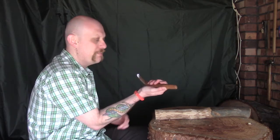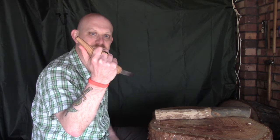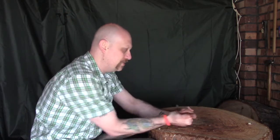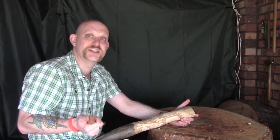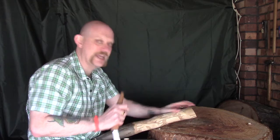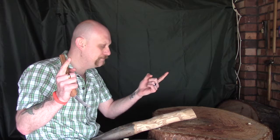The idea is that you hold it in this kind of manner with your thumb supporting the back edge of the handle, and you're using it in a sort of pulling motion towards yourself. I've seen some really good videos on YouTube with people using these who are obviously very proficient, and they're taking off very long continuous cuts — getting kind of a ribbon of excess coming off.